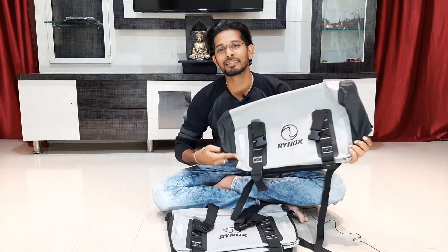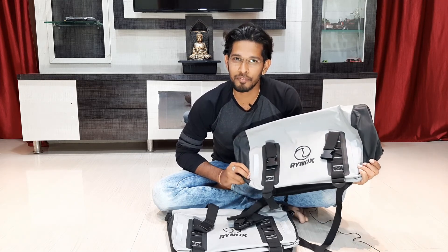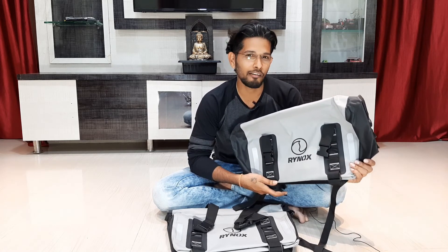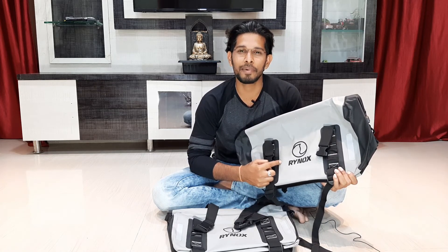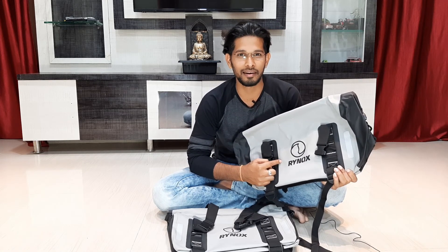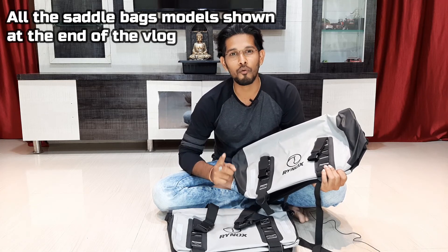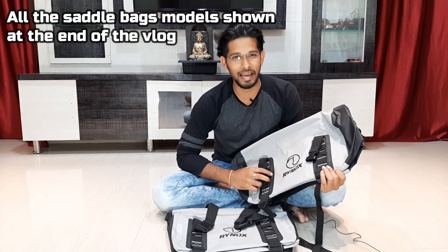I have opted this Rhinox Expedition Storm Proof bag from Biker Sub Vishakapatnam. Even on the Rhinox website these models are not available due to the pandemic situation. The reason I chose Rhinox is that it is said to be the best in the apparel and luggage segment. I'm going to show you the construction of this saddlebag, and also in the end screen I'm going to show you all the saddlebag models available in the market with their prices.